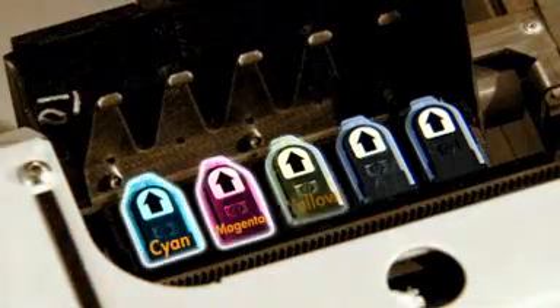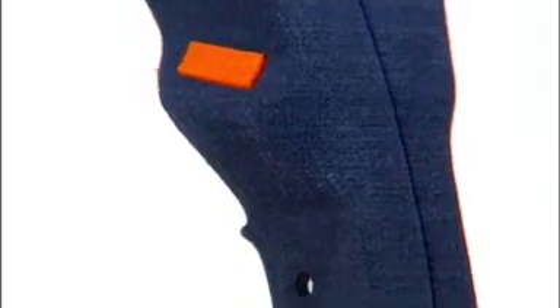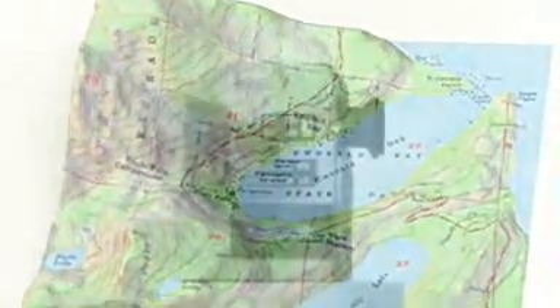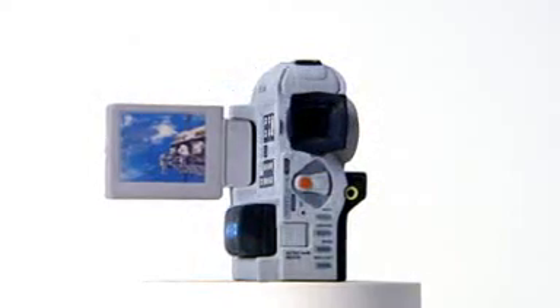Five print heads, including black, increase color accuracy across the board and give us our first true black, while also providing color consistency from part to part. It's the best quality achievable in any 3D printer available on the market today.